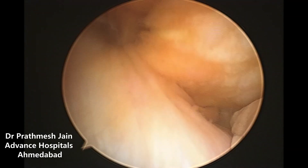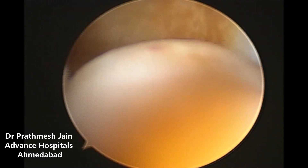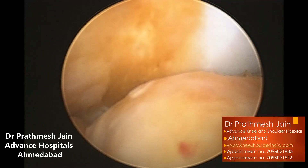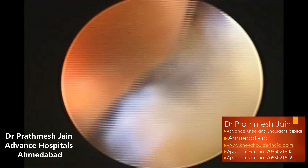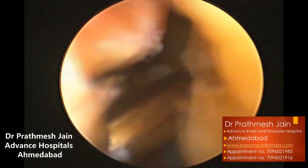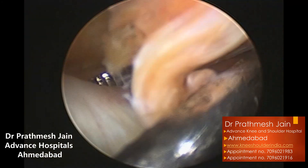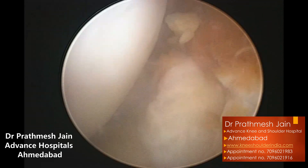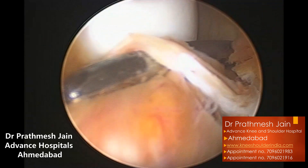The most important thing to prevent recurrence is to remove all the pathological tissue in its entirety. En-bloc resection of the pigmented villonodular synovitis is essential in these cases — even when doing it arthroscopically, we follow tumor surgery principles to release all of the tissue. All nodules present are grabbed and taken out in entirety.